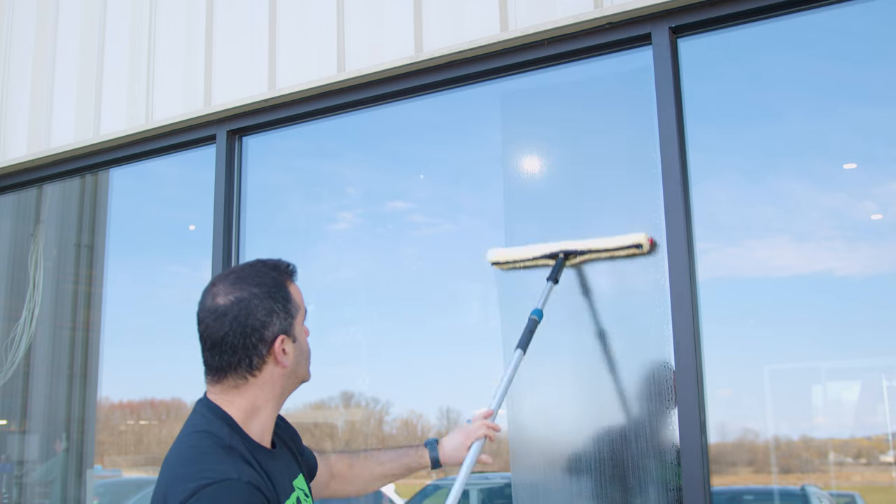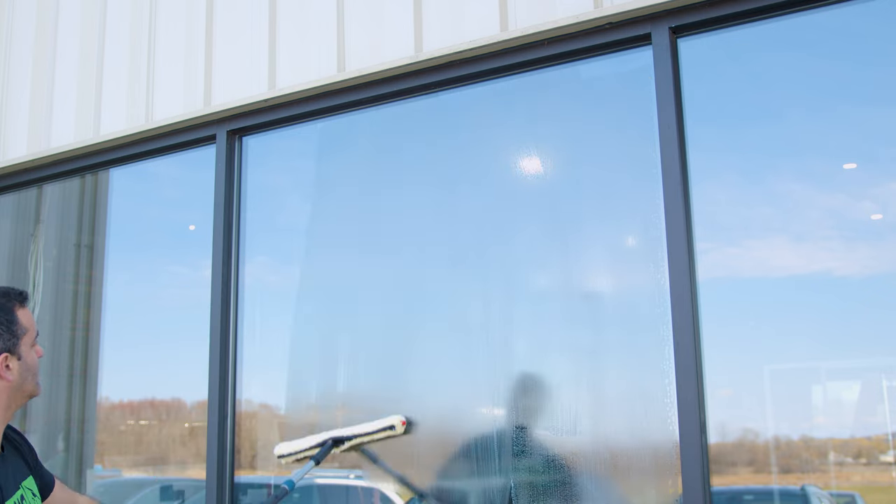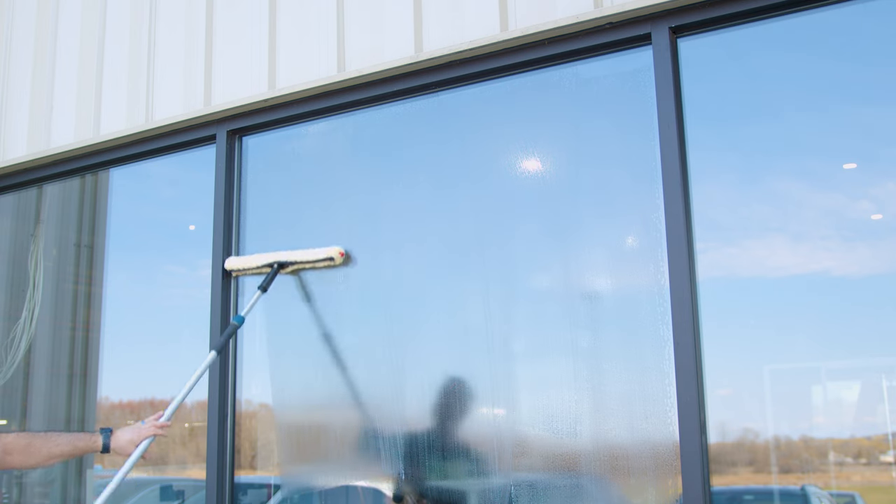Explore the difference Sorbo can make in your window cleaning business. Head on over to windowcleaner.com for the complete Sorbo product lineup.